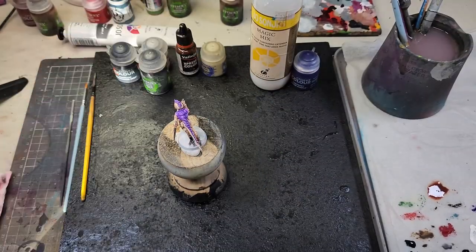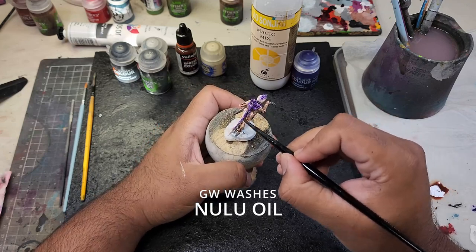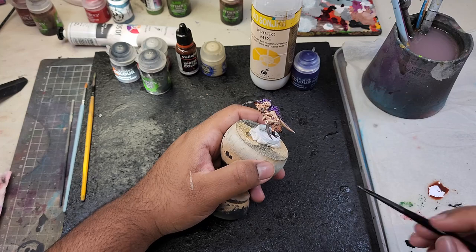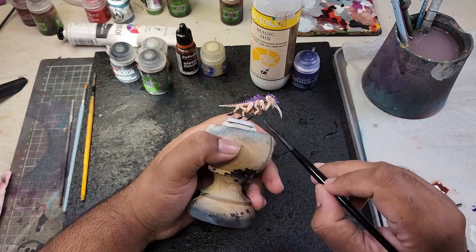Now for a quick wash, I'm going to be using Null Oil shade to shade all the purple and bone areas, just to add more contrast. Remember not to let your wash pool in any one area, and if it does, just wick it away with a dry brush.